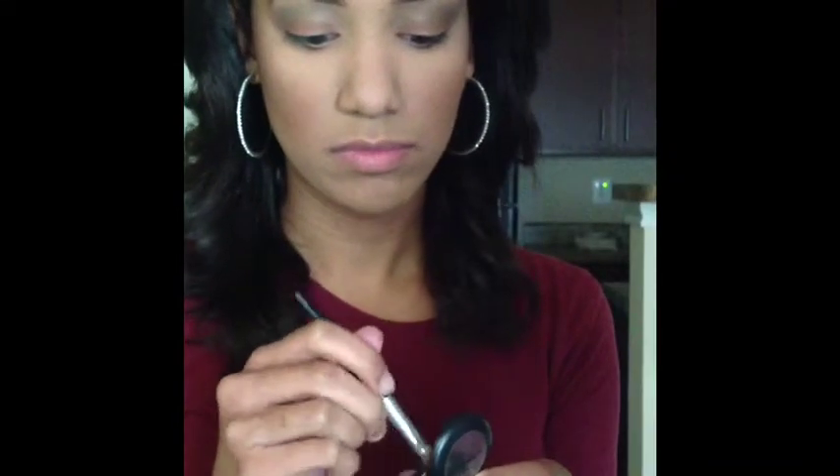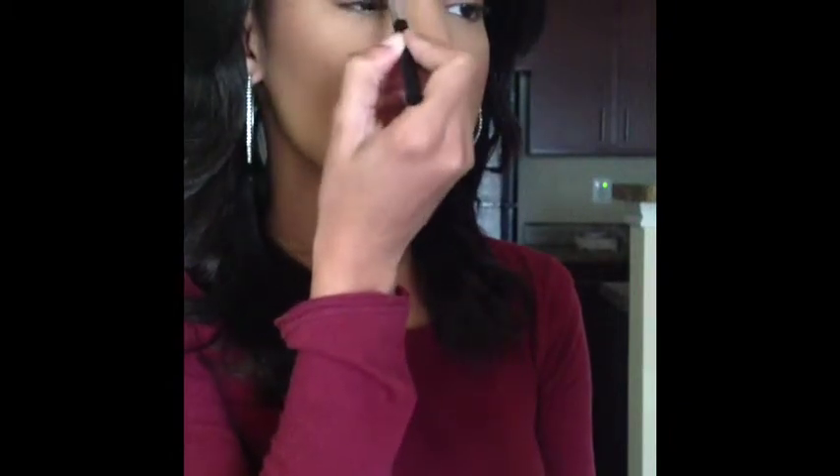After we blend it out, with that same brush we're going to be taking a matte light brown shade — this one I'm using is Twinks by MAC — and what I'm going to be doing is just basically applying it right on top.